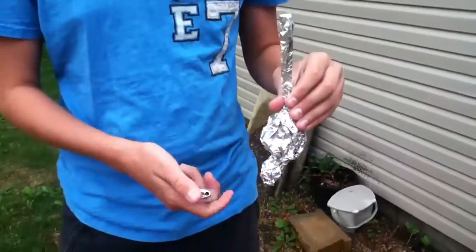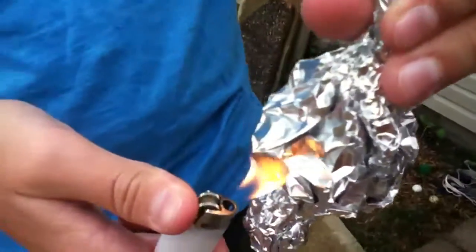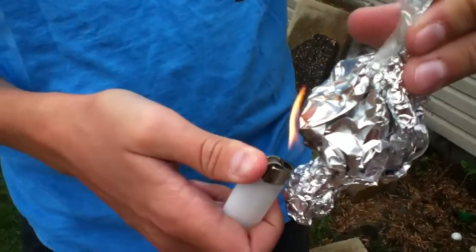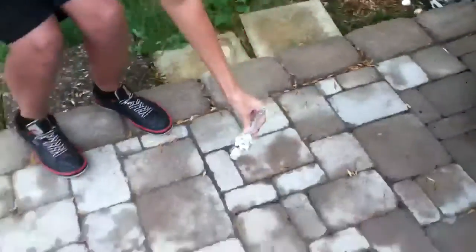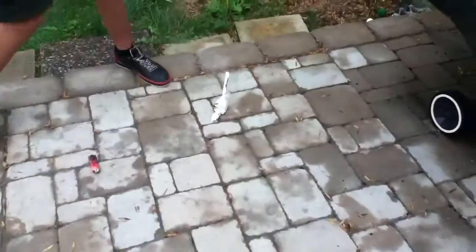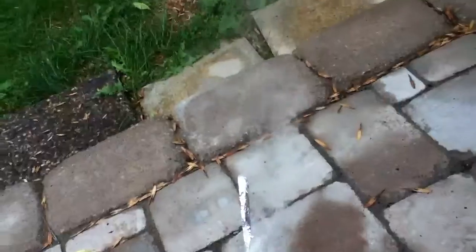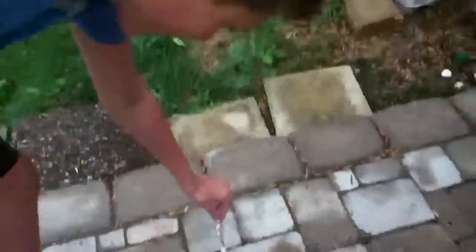It might take a couple of tries or a while. There it goes. If you add more ping pong balls and stuff, then it will get more smoke eventually. Which is, I think it's pretty cool.